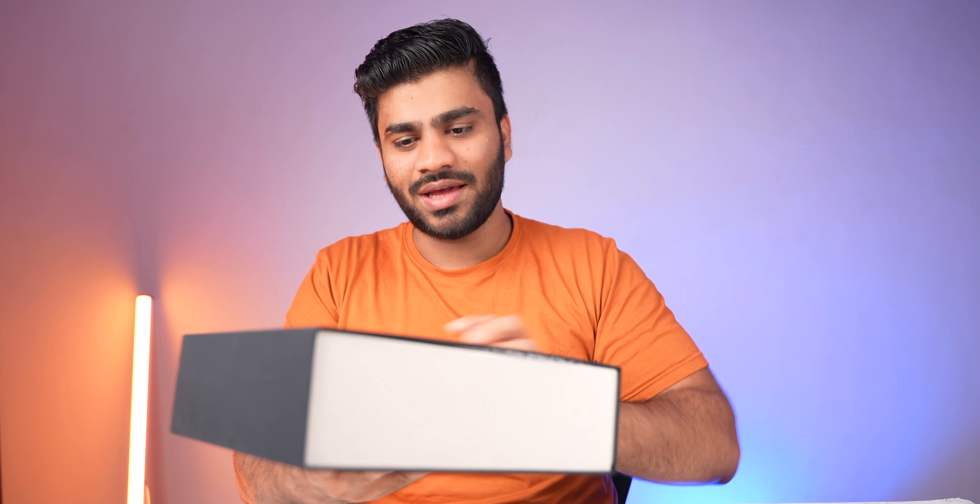I am using these earbuds for the past 4-5 days. So first, you guys have 4-5 days of unboxing. Then we will continue here. Let's see how it is.